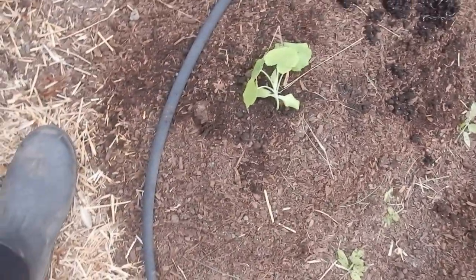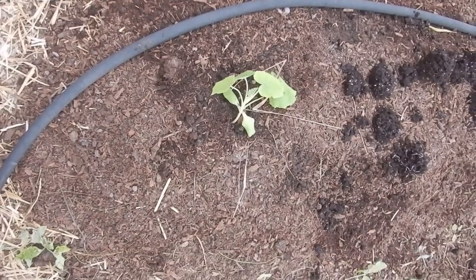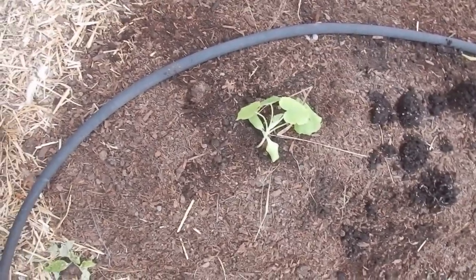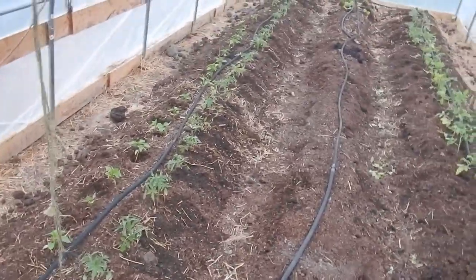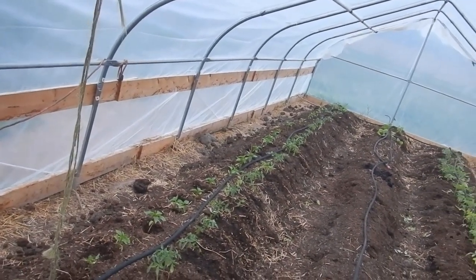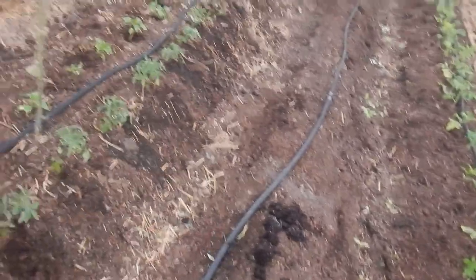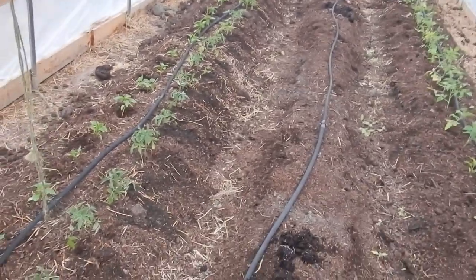And here we have one cucumber — is that what this thing is on the end? It was in one of the tomatoes, so one lone cucumber. It was a volunteer that ended up as a cucumber seedling in the tomato plant. And tomorrow we'll come out and put the rest of the cucumbers in.